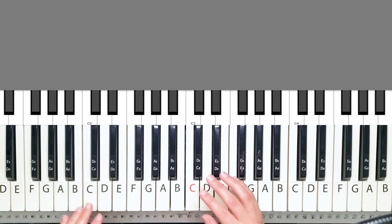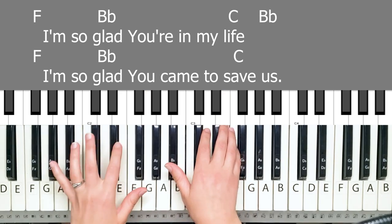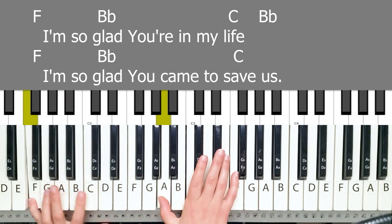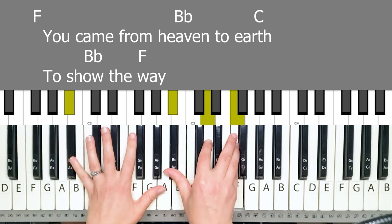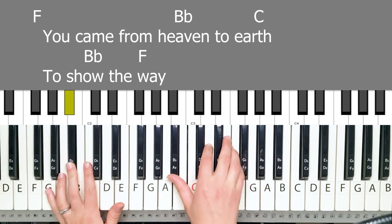Going into the chorus from the verse: glad you came to save us. You came from heaven to earth — same chord. So you have that Bb.